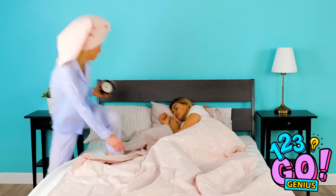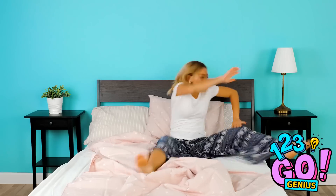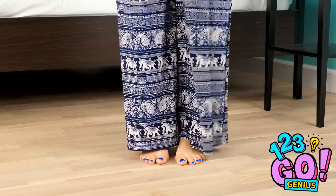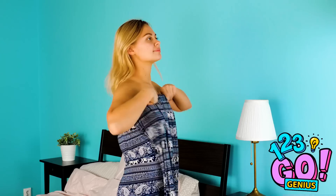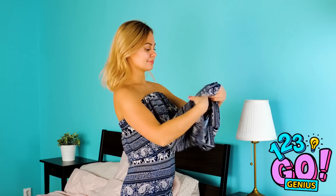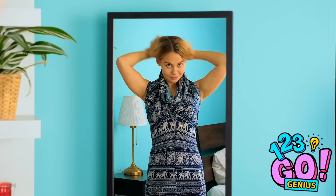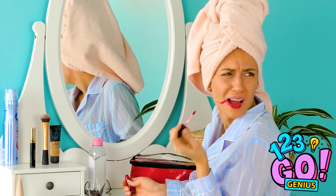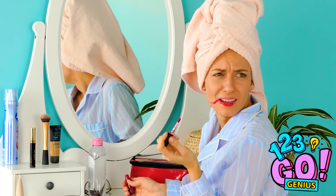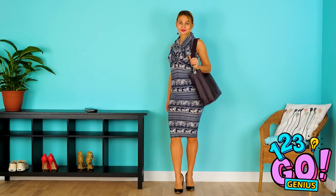Ever wake up like this? Oversleeping is the worst! Will you have time to get ready? Time to turn those PJs into a look! Slip the pants off and put both legs into one side. Now pull them up over your chest. Take the unused pant leg, scrunch it up, and slide your head through. Super stylish for PJs, that's for sure! Add a cute pair of heels and a bag and you're all set! And the best dressed award goes to…